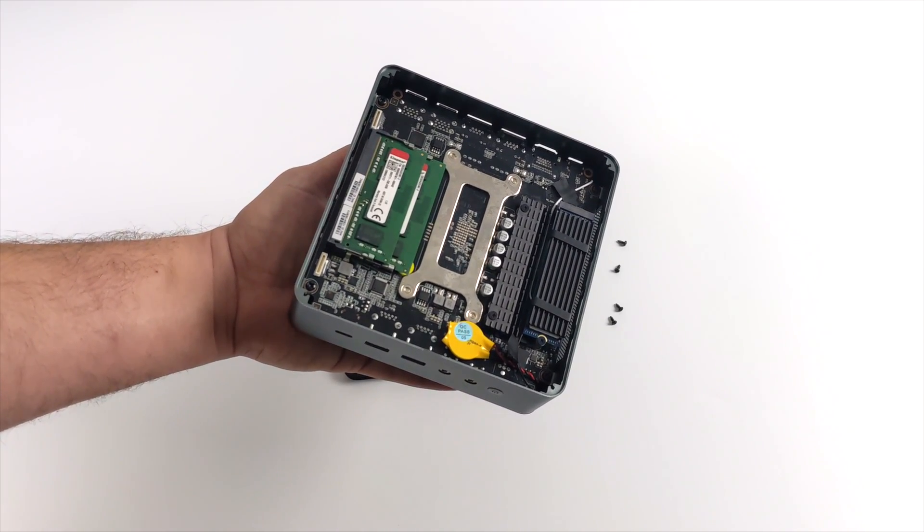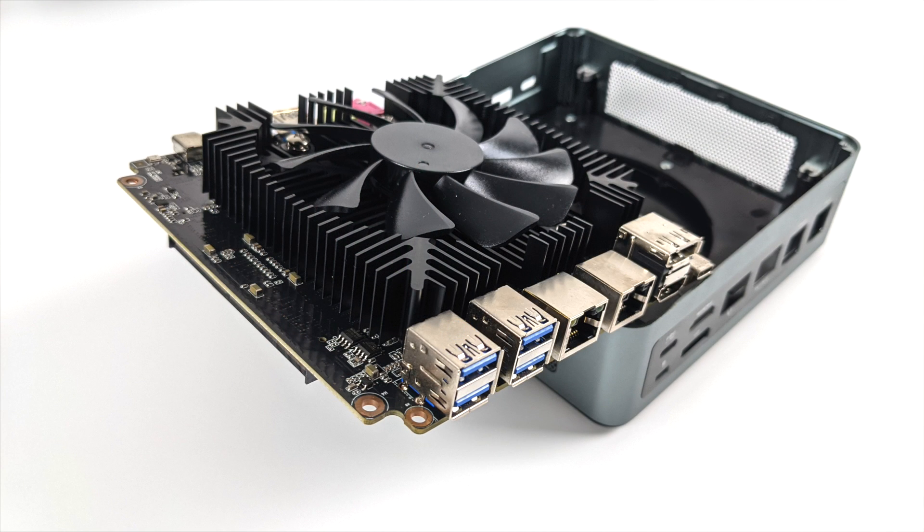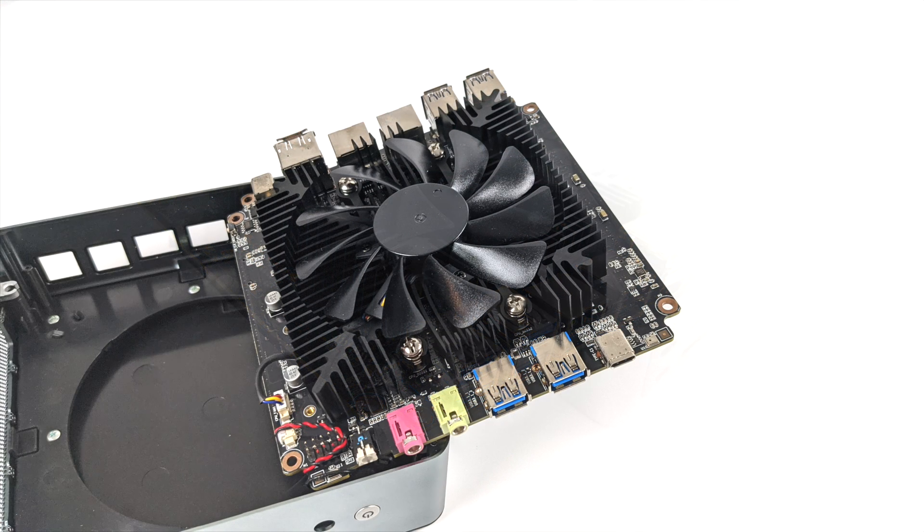I wanted to get to the heatsink because after all this is a mobile chip. Most of the time the 4800U is inside thin and light laptops, so they can't set the TDP too high — most run at 15 watts and under. But what Minisforum has done here is added a beefy heatsink, allowing this to run at 25 watts all day long without thermal throttling, so we can get maximum performance out of this APU for an extended period of time.